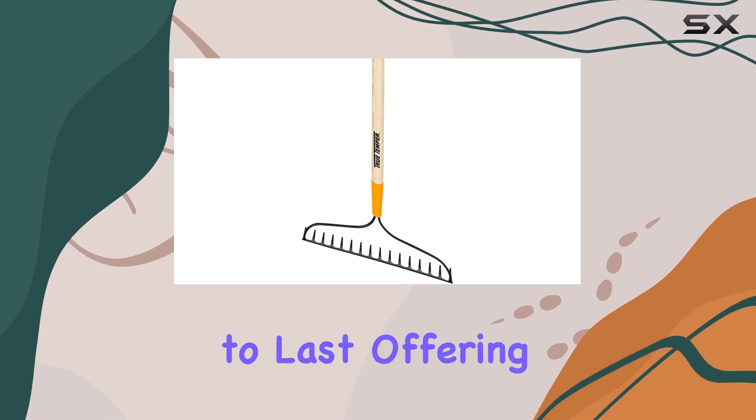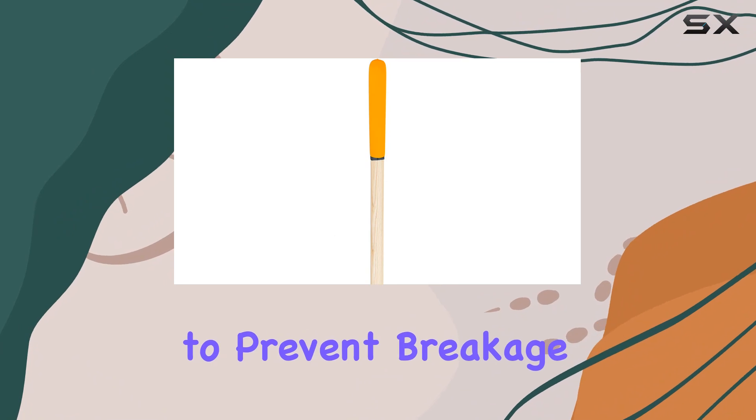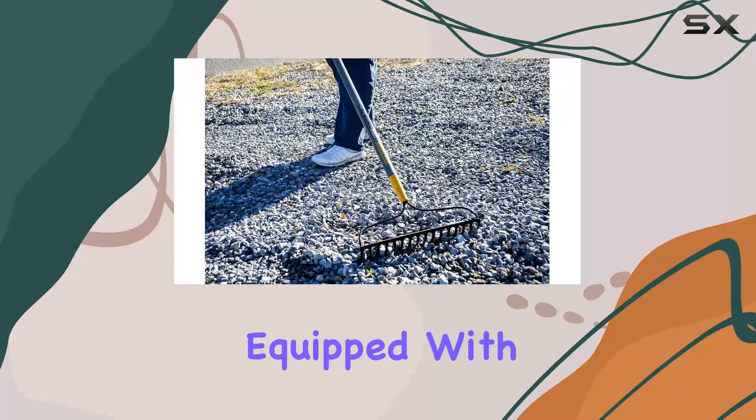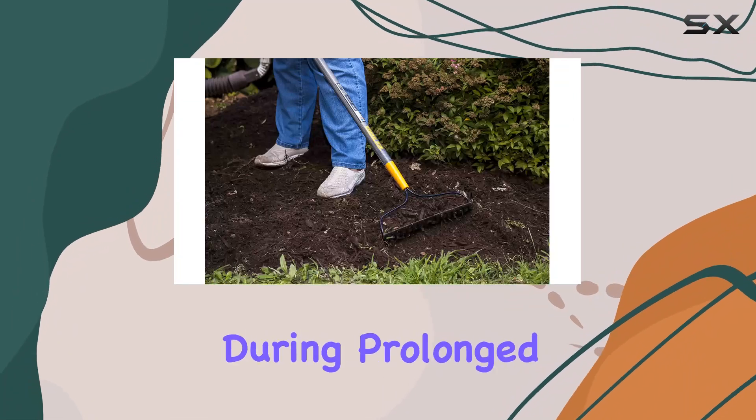The hardwood handle is built to last, offering both stability and flexibility to prevent breakage, even under pressure. For added comfort and control, the rake is equipped with a cushion grip, which helps reduce strain on your hands during prolonged use.